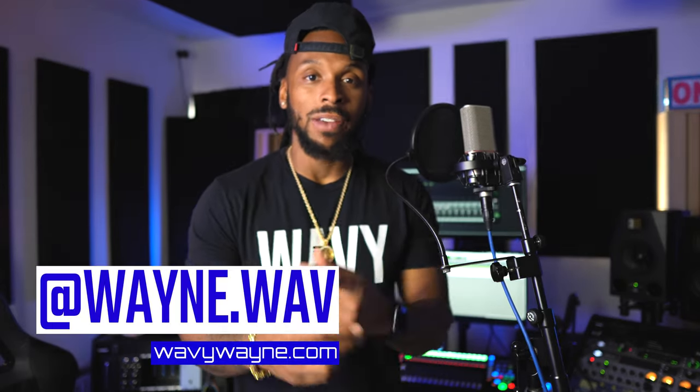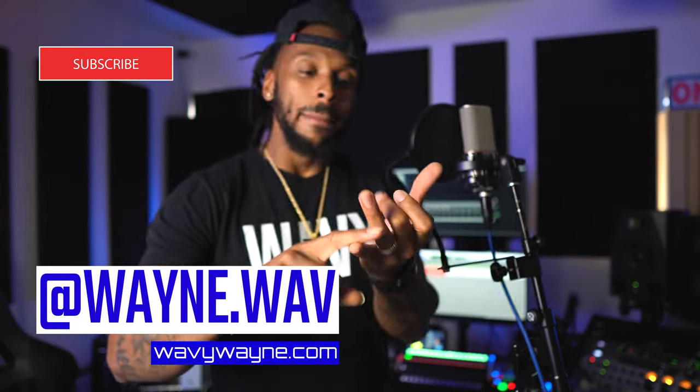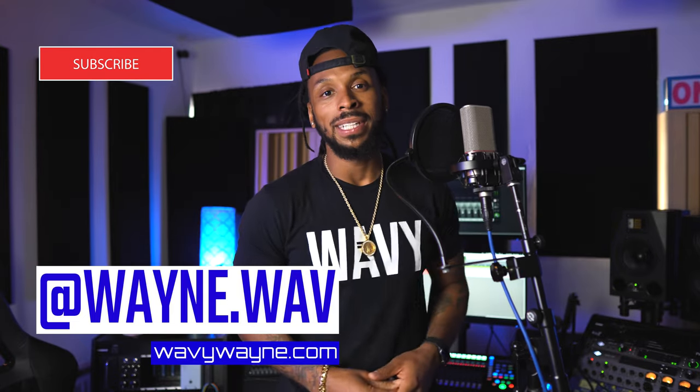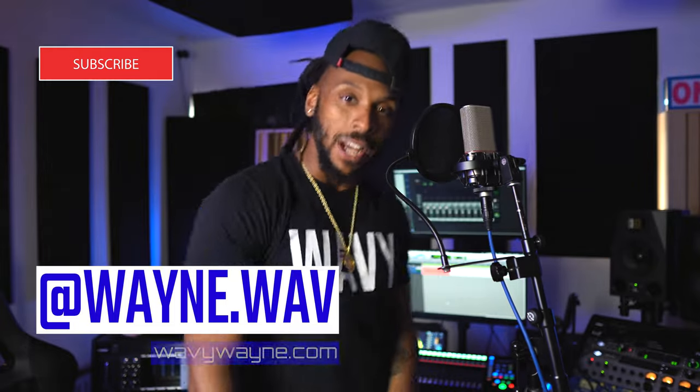Thanks for watching this video. I'm Wavy Wayne from wavywayne.com. If you don't know yet, this channel is all about helping you to record and mix better and faster. You can do that with my templates that you can find on my website, and you know, we got them Wavy One headphones too. So check out the website — I'll see y'all in the next video. Be dope.